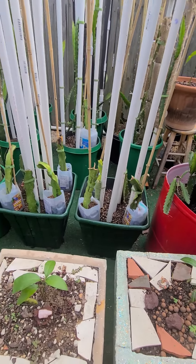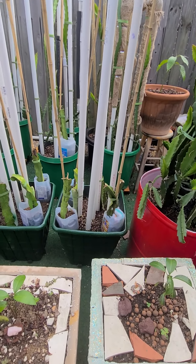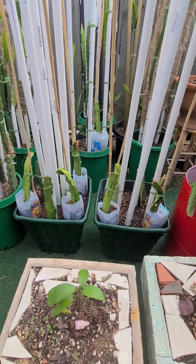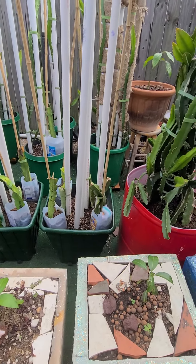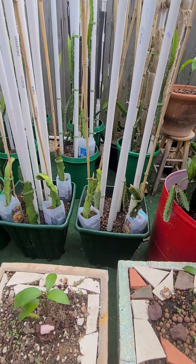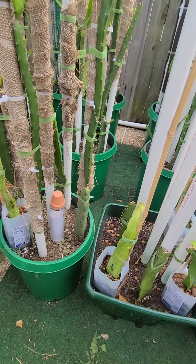I decided to go ahead and test something I've been wanting to do, just in case we have another Arctic freeze or hard freeze. Normally in Zone 8B and Zone 9 here in southern Texas and Houston-Cypress our weather is pretty mild, but due to weather changes everything's out of whack, so you never know.